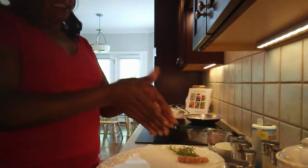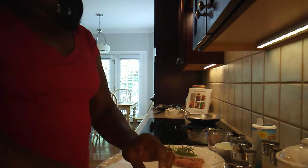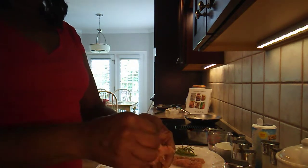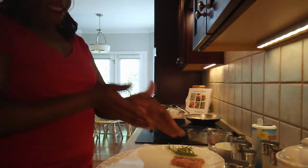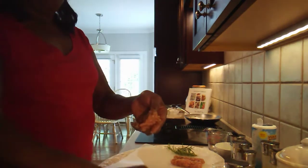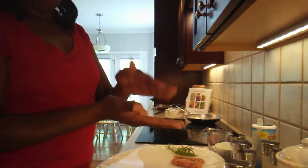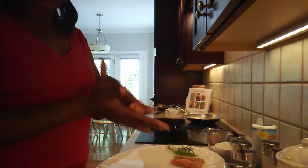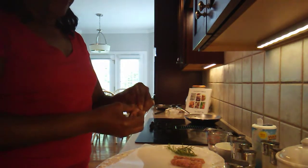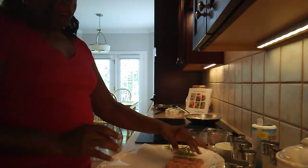For the sausage links, you just kind of roll them and form them a little bit. After we have them all formed, we will put them in the freezer for about 10 minutes so they can firm up really well. That way, as you're cooking them — you need maybe about a meatball size amount, maybe a little bit more — we'll firm them up in the freezer so that when we start to cook them, they won't just fall apart. They will actually cook into the form and size that you have them.